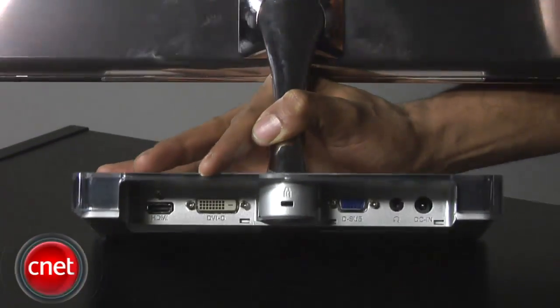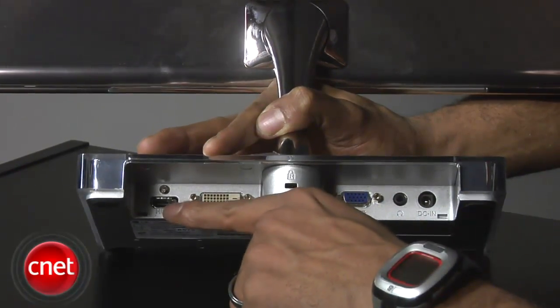You may have trouble finding the monitor, though, because it's thin, people. Connection options include one HDMI, one DVI, one VGA, and a headphone jack.